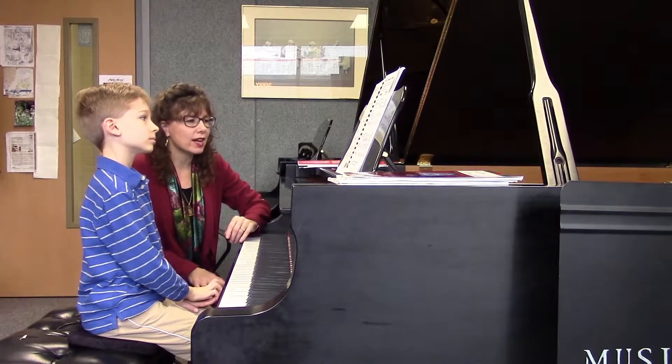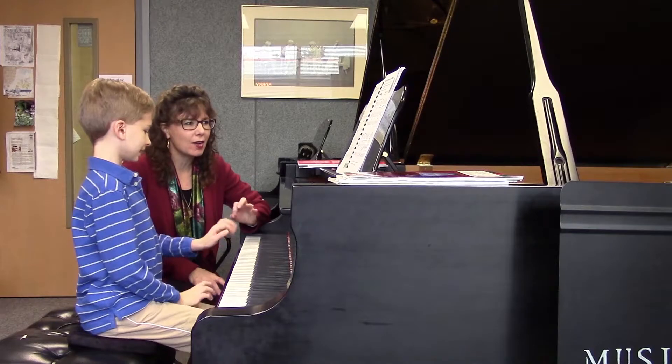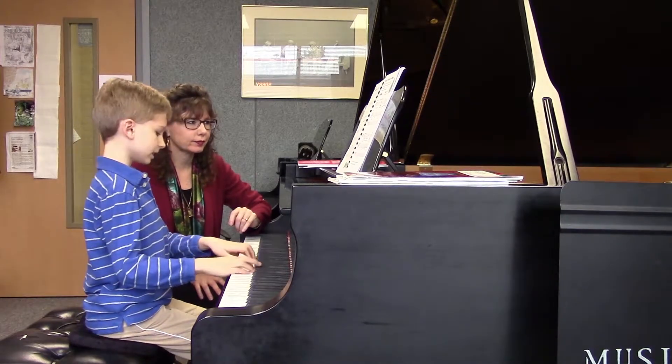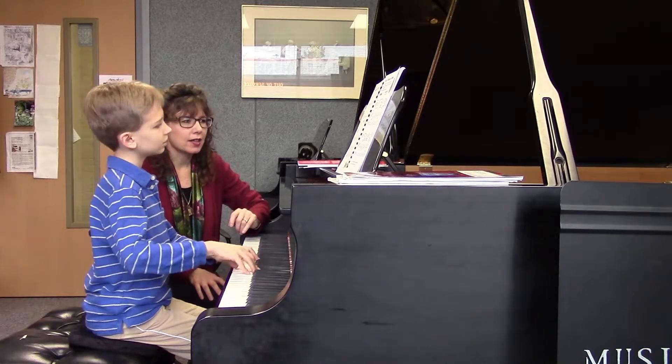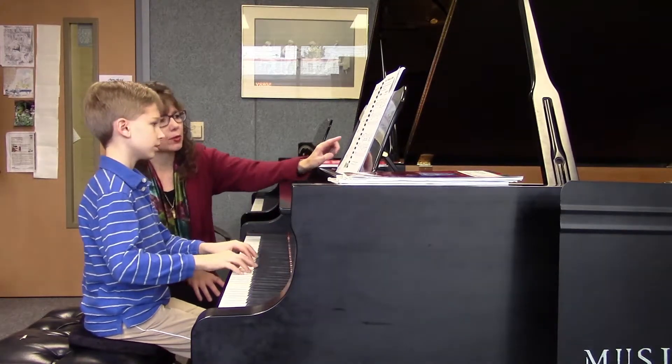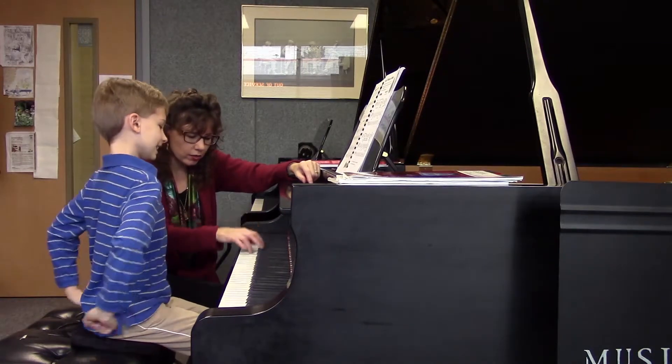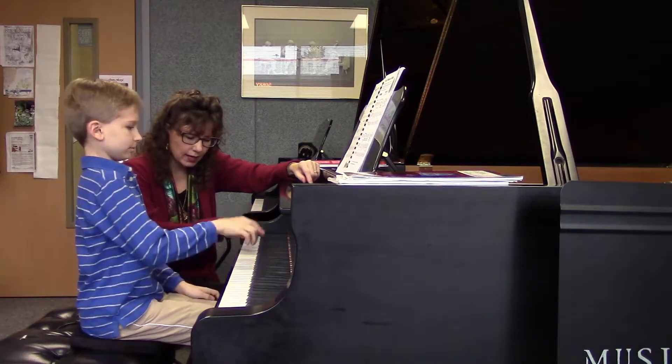So hide and seek — there's so much staccato in the first line. And then how is the second line different than the first line? It has legato. So there are two touch releases we're going to use. First, the little woodpecker, where your wrist and your forearm stay level with each other.